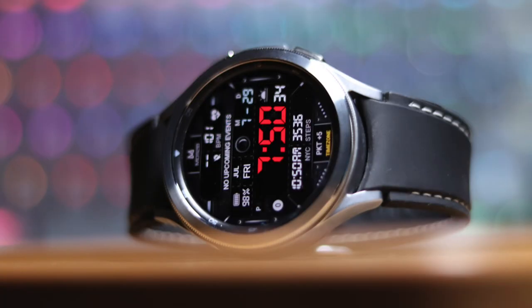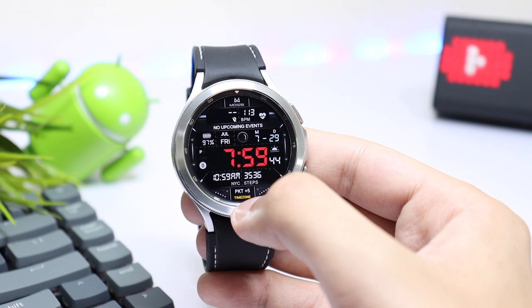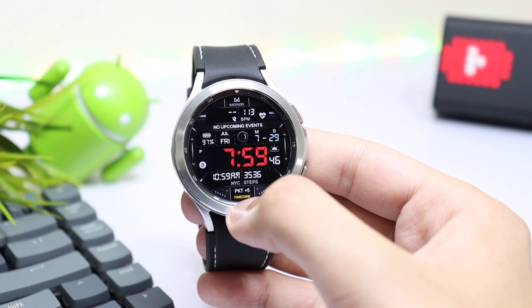As you can see, the hour over time is highlighted in the center while the background is present in a darker color to conserve battery life, and it also has a ton of information.